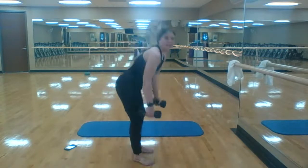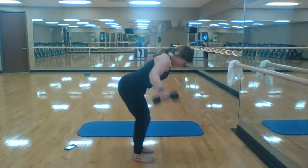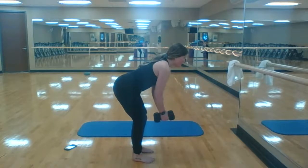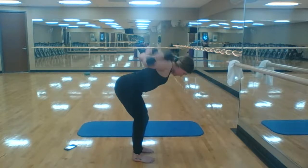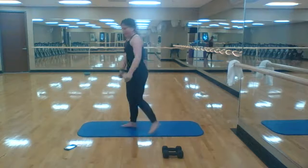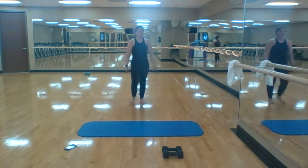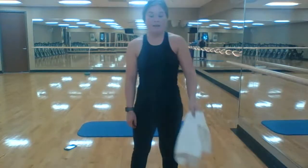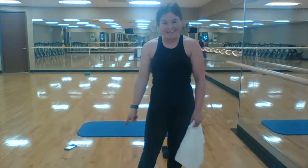Reverse flies with 30 seconds — here we go. One, four. I'm going to give you back 15 seconds of your day today — you worked so hard. Awesome job. Take this time, grab a drink, and we'll come back for a cool down and announcements. Awesome job today!